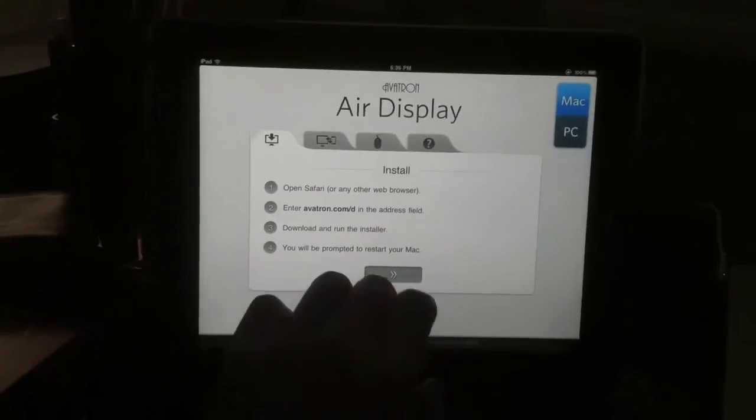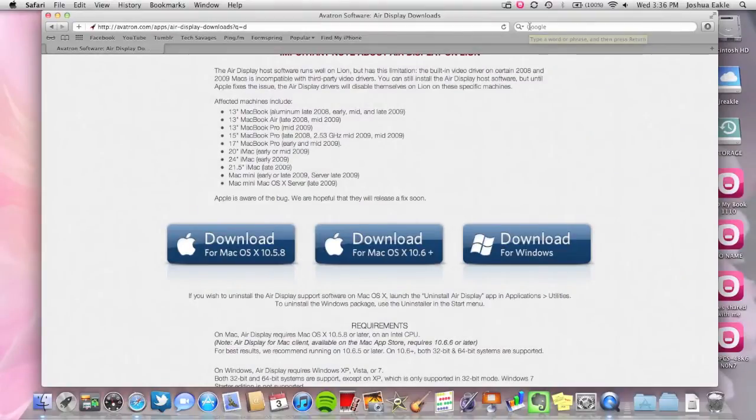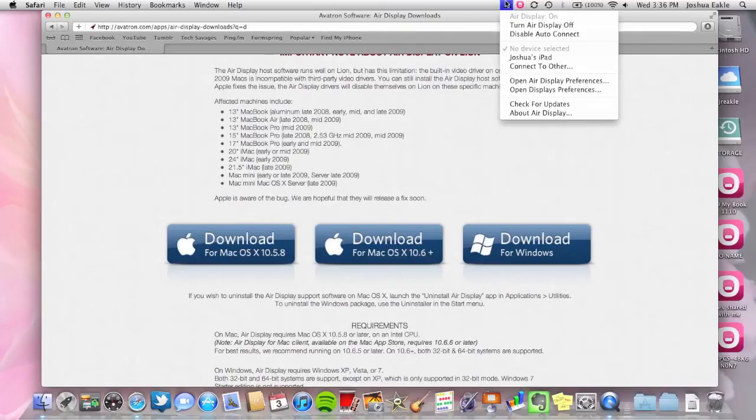Make sure the application is on and ready, and make sure your tablet is connected to the same Wi-Fi network your computer is. Once that's clicked on, go back to your little icon at the top of the screen. Select Turn Air Display On, then go down to Joshua's iPad — or your name's iPad — and it will automatically sync up.